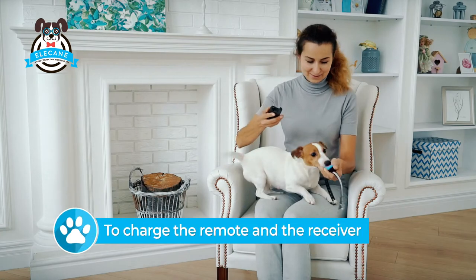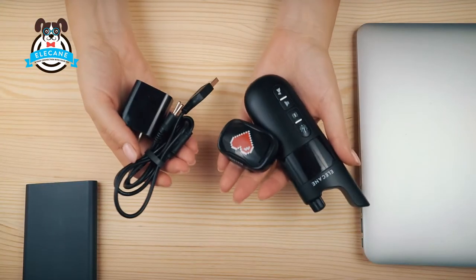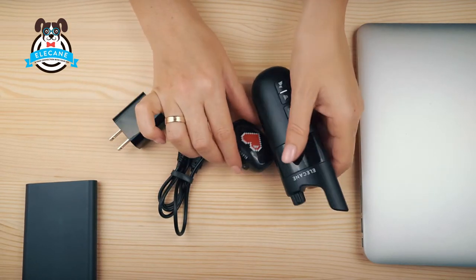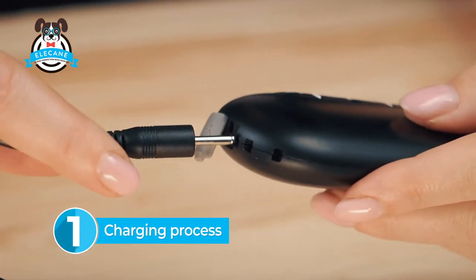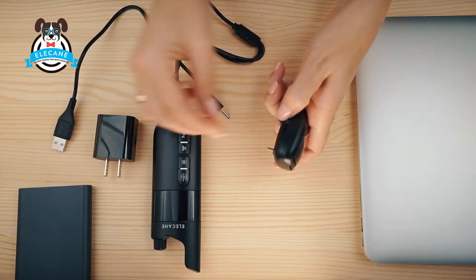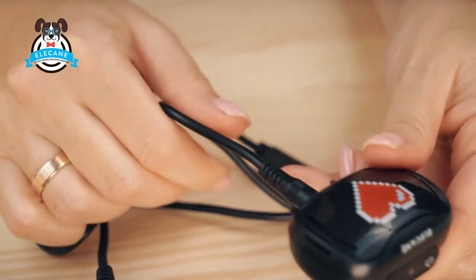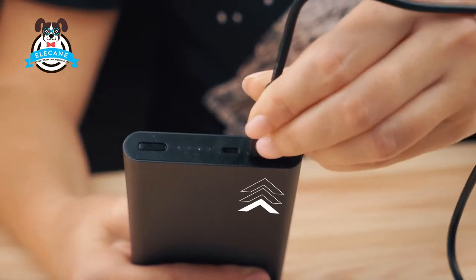Before using, we need to charge the remote and the receiver. For this we need the remote transmitter, receiver, charging cable, and adapter. Move aside the rubber cap on the remote control and the receiver and insert the charger into the connector until it clicks lightly.